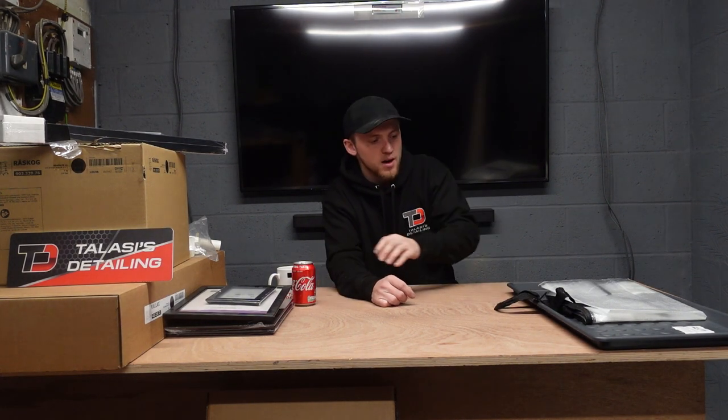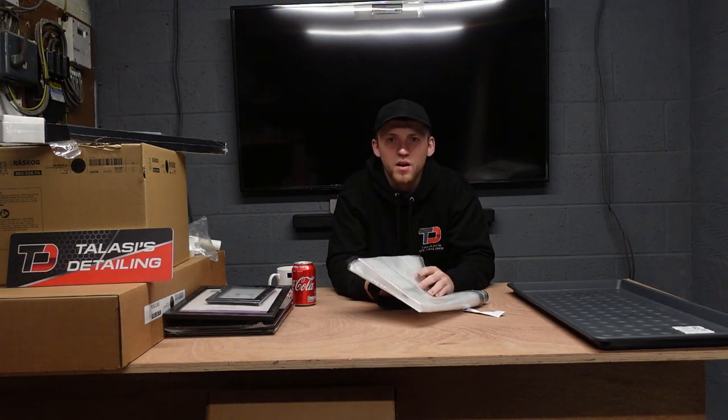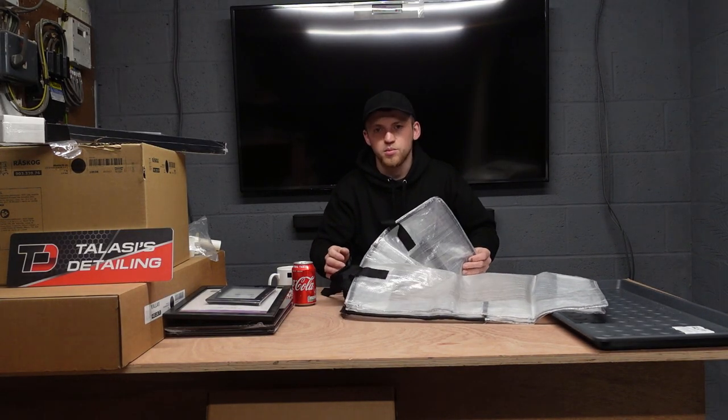We're nearly there now — I haven't got much left. I also came across in one of the little baskets this clear bag — normally used for storing duvets and clothes, it's quite a big bag.